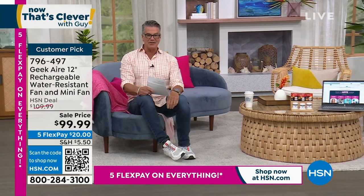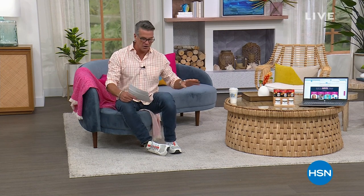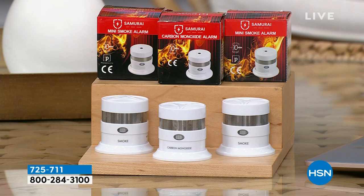We are smack dab in the beginning of another hour here — it's 9 a.m. East Coast time, and we've got all kinds of great stuff coming up, including our Clean Boss Soft Compression Cold Hot Therapy Sleeve. We are doing a three-piece set of the famous Samurai carbon monoxide and smoke alarm combo. You're going to get two smoke alarms and a carbon monoxide detector.